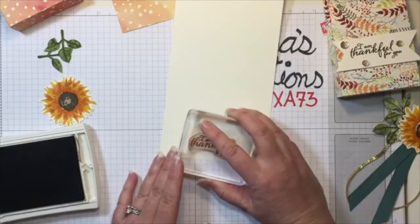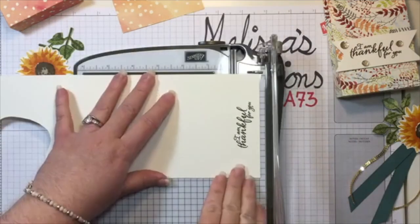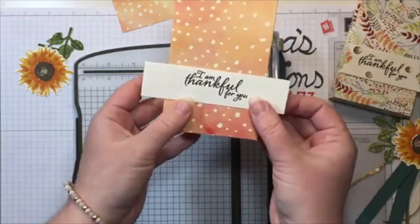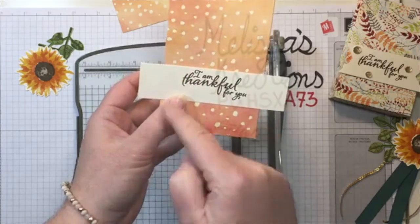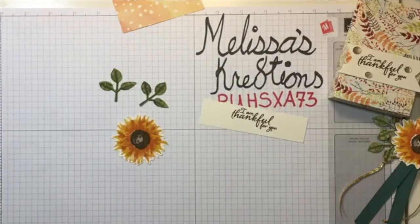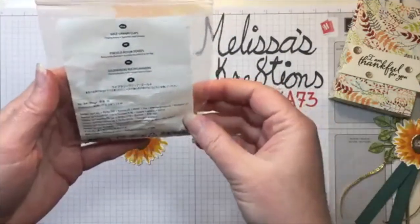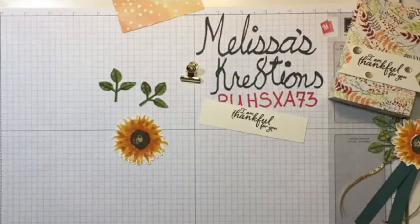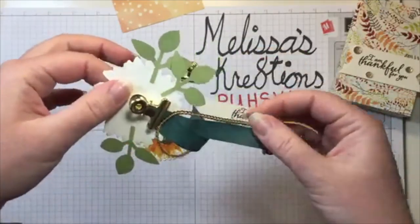I'm going to stamp it down here in the middle towards the bottom, then trim it — I'm going to do one and an eighth inch. I can either do banner cuts on these or do them really close. To build our gorgeous sunflower embellishment, I have some gold library clips — comes in a little package with 20. I did three leaves on this one; I'll just do two on this other one. It's pretty easy to attach to the back — just stick all your stuff down and boom, you're done.